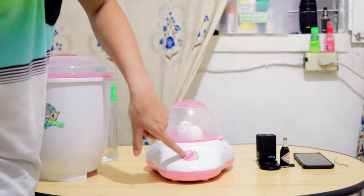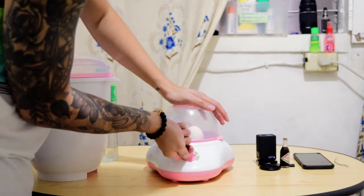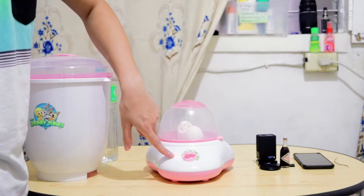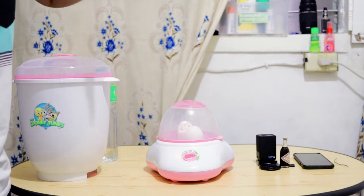Set your timer. The egg boiler has a light indicator and you can hear the timer, so all we have to do is make sure it's set.